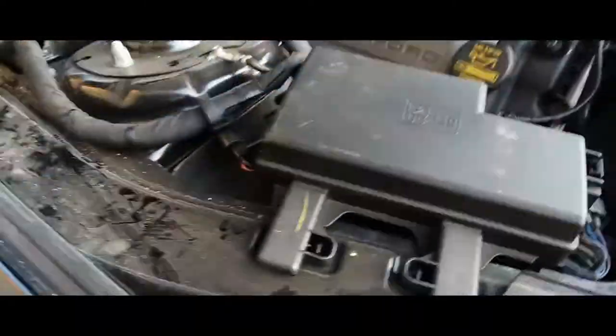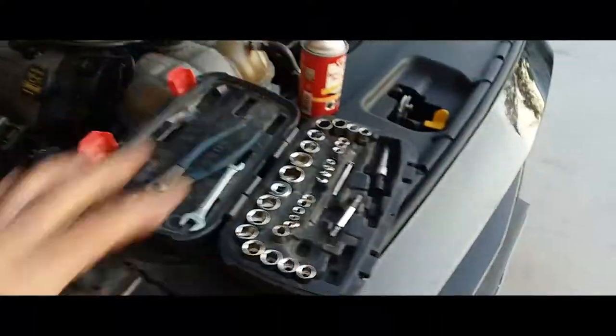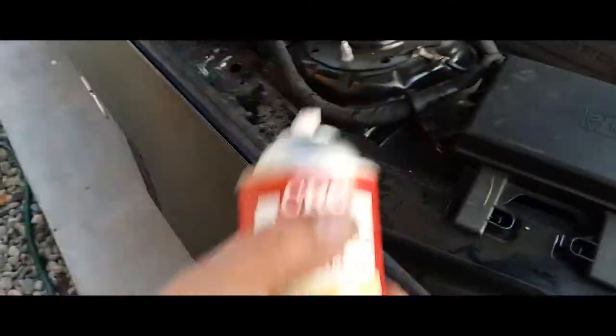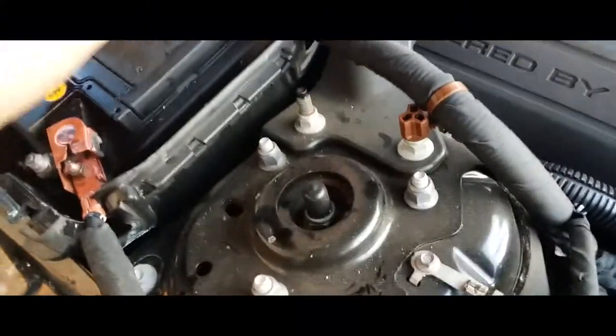Make sure that clip is under, then remove everything from here. What I like to spray on sometimes when I remember — this is a battery terminal protector. What I like to do is just coat it on there, and same thing with the positive terminal.